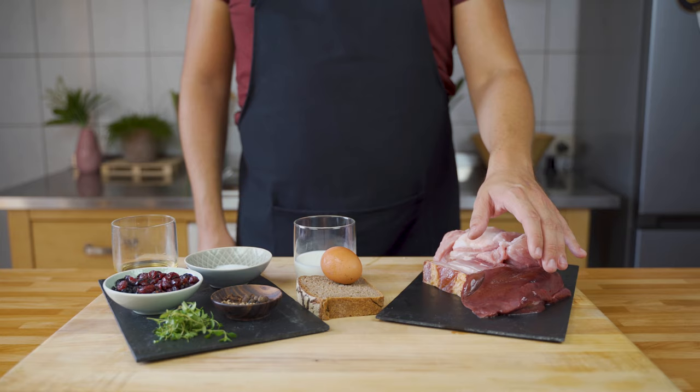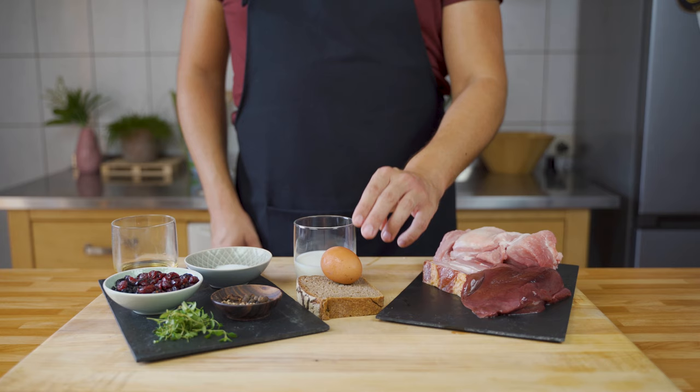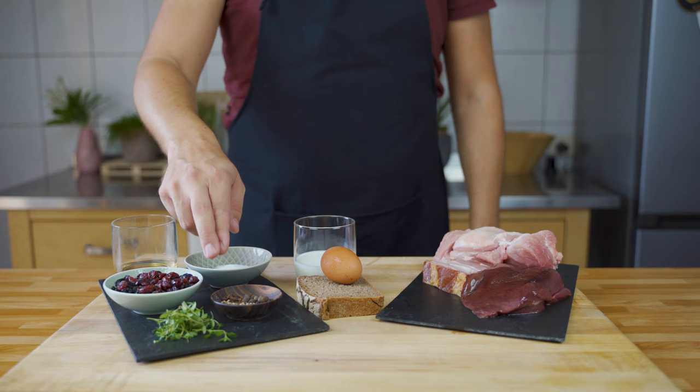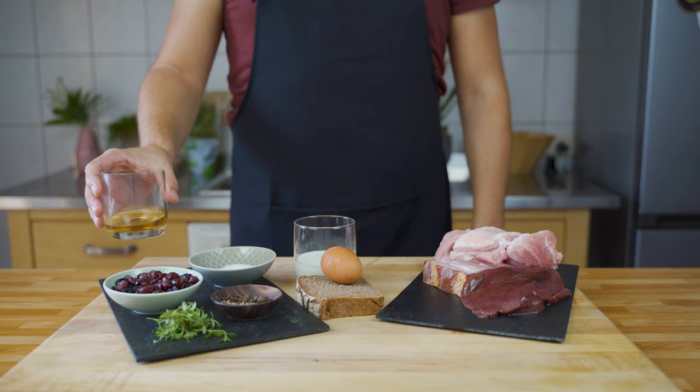As a binder we need a bit of sourdough bread or older stale bread, an egg, and milk. For the spices and herbs I have fresh thyme, a mixture of dried cherries and dried cranberries, mustard seeds, coriander seeds, peppercorns, allspice, clove, and of course salt and some dessert wine.